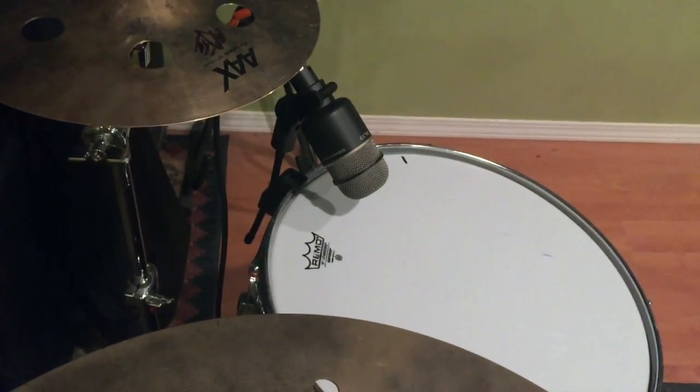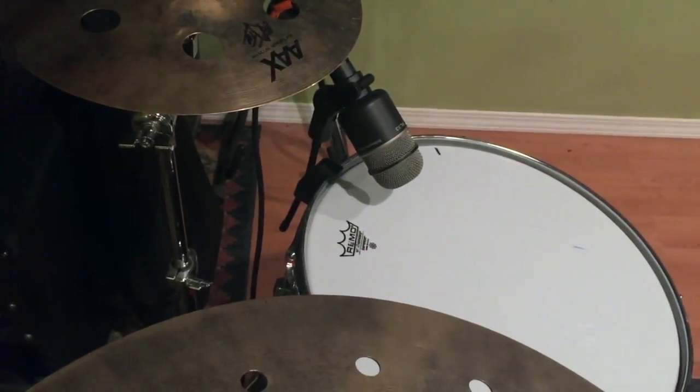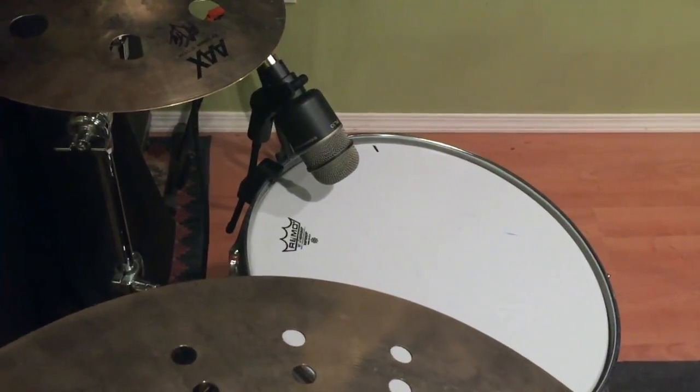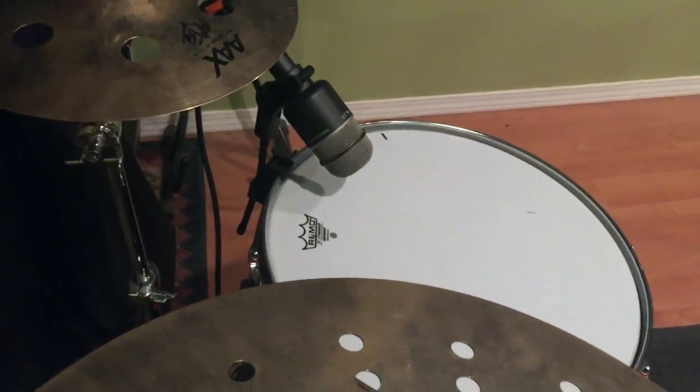The PL33s — folks don't usually talk about them, but they're really nice for kick drums, floor toms, and bass amps. If you haven't checked one out, it's definitely worth checking out.